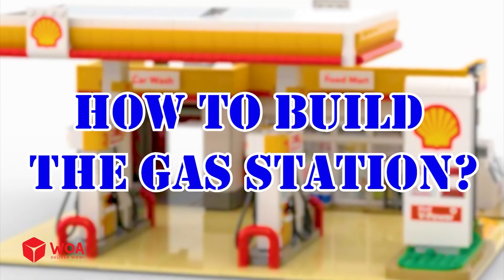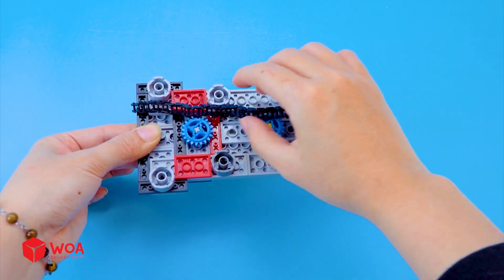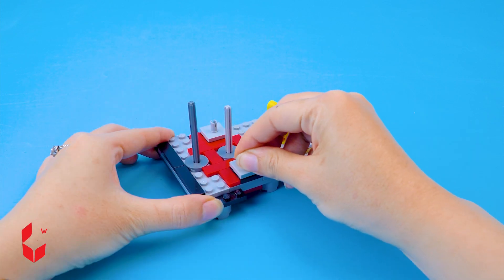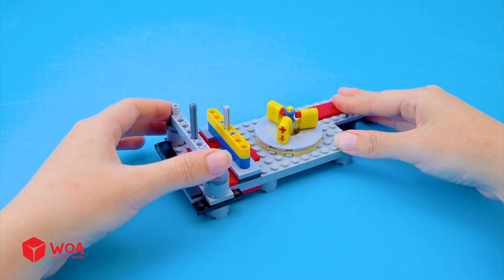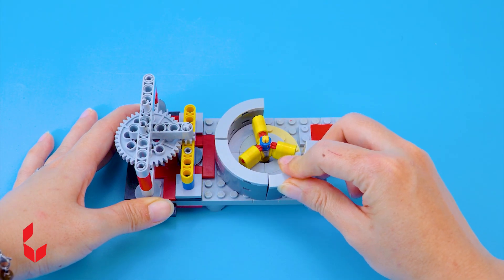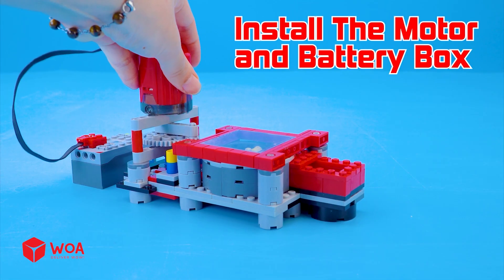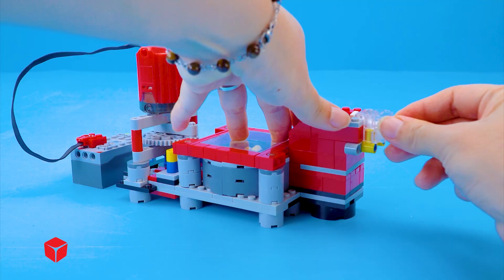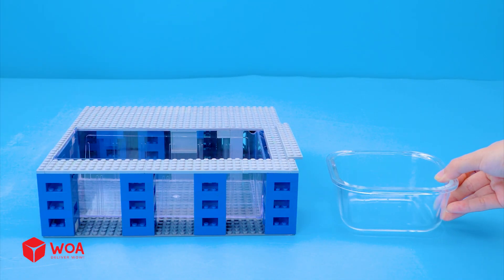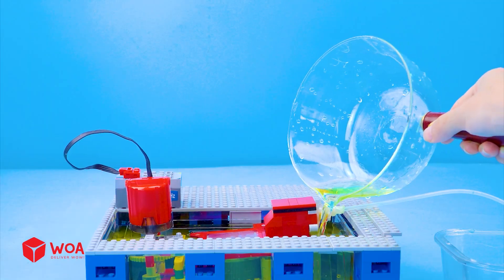How to build the gas station. Step 1: Build the electric fuel pump. Install the motor and battery box. Install the pump nozzle. Testing the electric fuel pump. Pour gasoline into the tank.